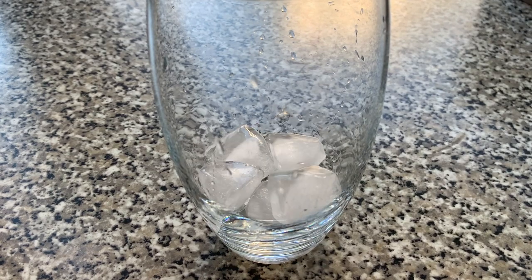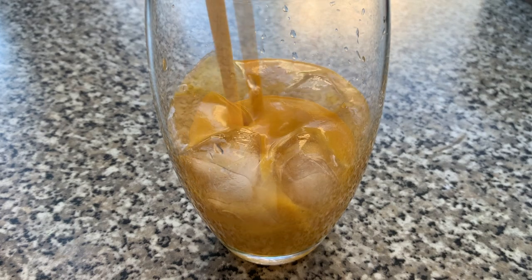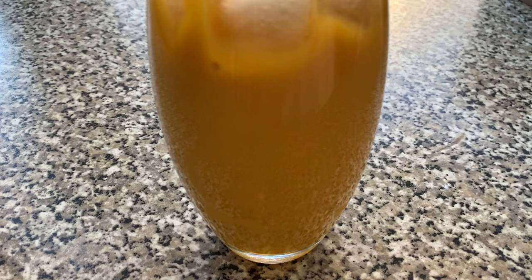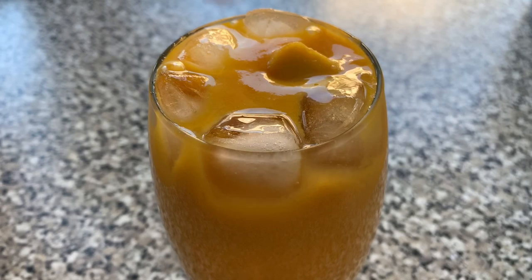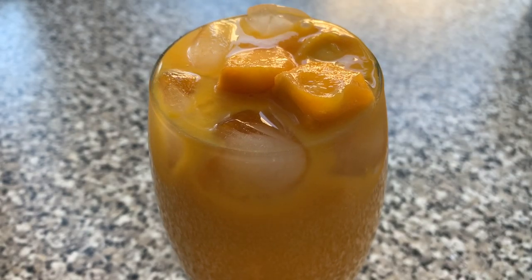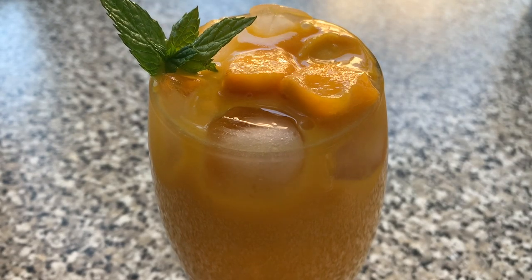In my second serving I'm doing the same things as before — adding ice to a glass followed by the chilled mango milkshake. However my garnish is different. Here I've chosen to add in some small mango chunks to add a bit of texture to my mango milkshake, as well as a little bit of mint.